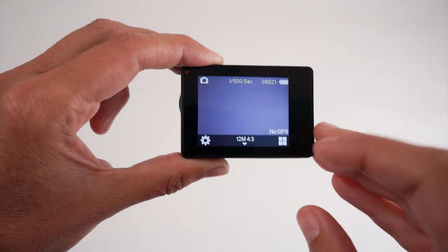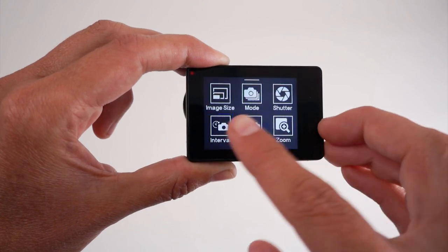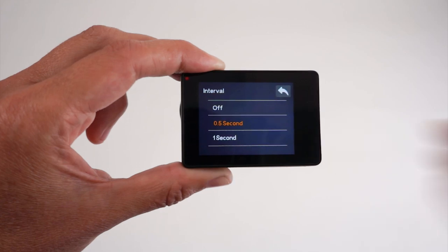Next, you're going to want to check the interval setting on the camera. Since the drone is not controlling the triggering of the images, you're going to want to use the timer setting, also known as the interval setting. Going into the photo settings, check the interval value. The default setting is 0.5 seconds, which is the fastest the camera can take images in succession based on your memory card speed.